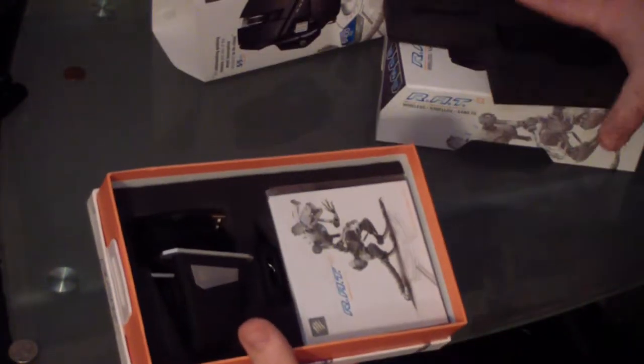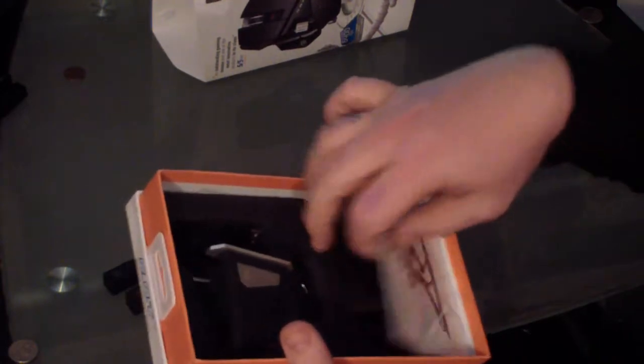It comes with two individual batteries that you can hot swap when needed. It has weights that you can change on the inside. As far as buttons go, you have seven buttons that can be used.